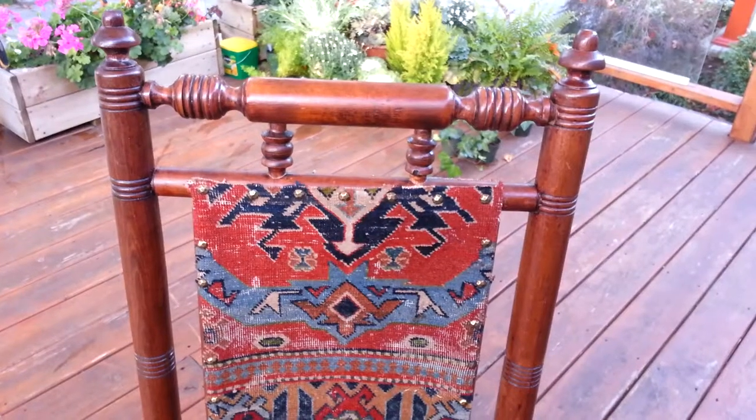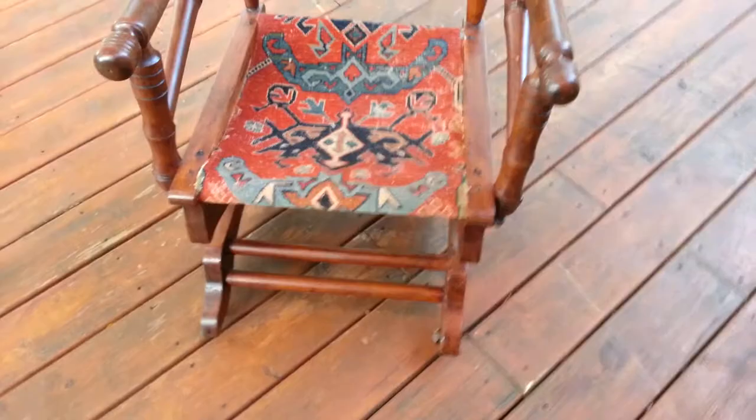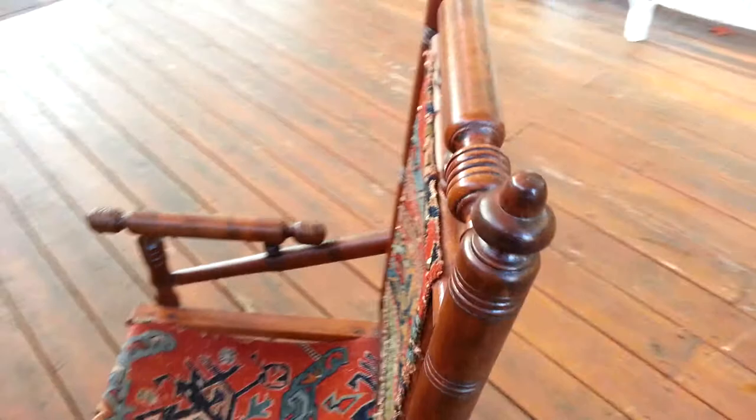This is a restored 19th century platform rocker. It's in great condition with the original antique Iranian rugs. It has gold bolts that pin the rug in place and it's finely decorated.